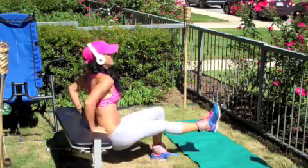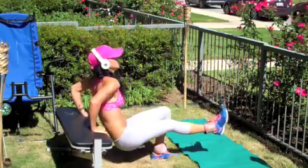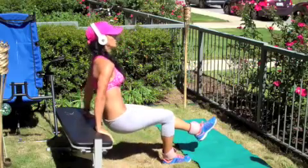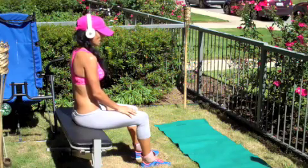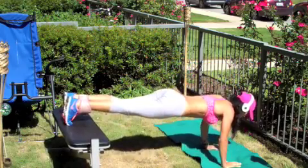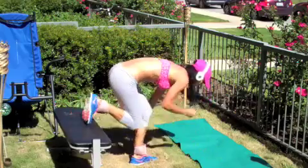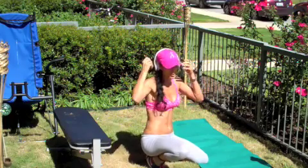Gotta have fun with it. One, two, three, four, five, six. It's burning! One, two, three, four, five, six. Yeah. Two, three, four, five, six. You can also hold it there if it feels too hard for you because you're still working your arms and also your core too.